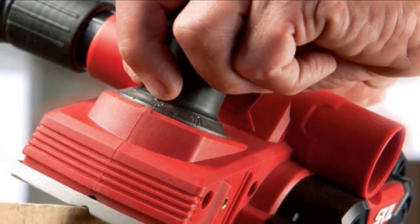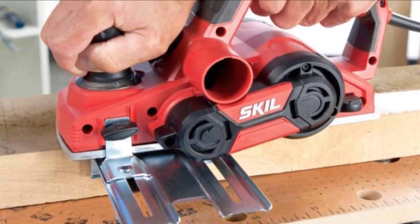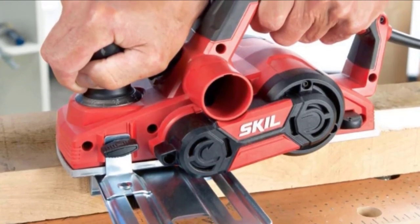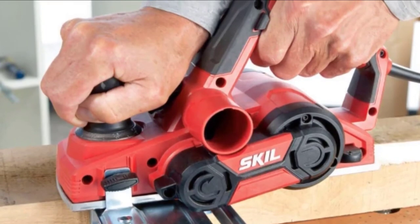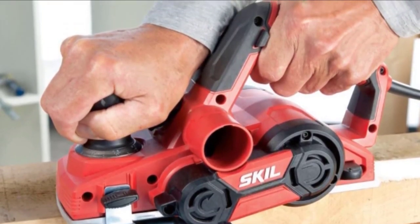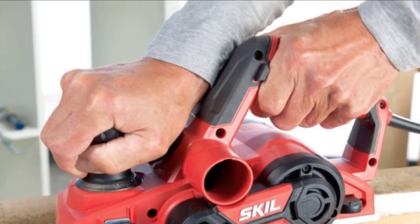The Skil PL1201 features a planning width of 3-1/4 inches and a maximum cutting depth of 5/64 inches, allowing you to cover more ground in one pass. A dual exhaust port allows you to collect dust and chips from either side of the planer. This electric hand planer from Skil definitely stands among the best, as it has everything you need to work on projects both on and off the job site.